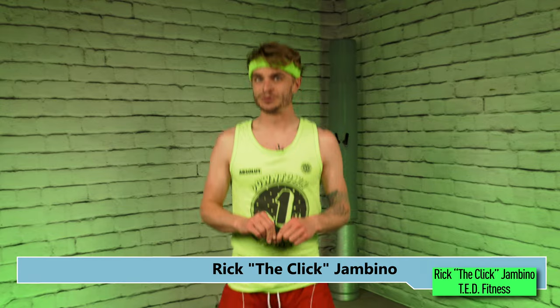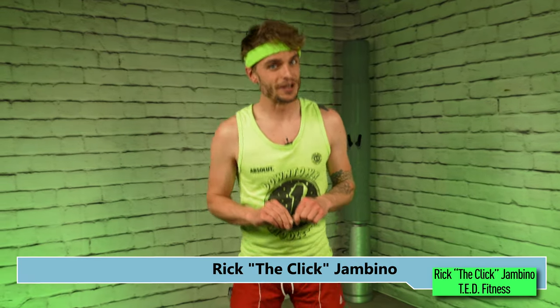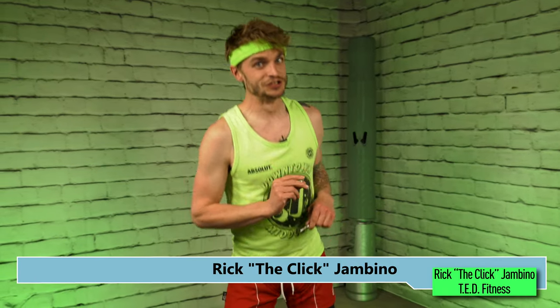Rick the Click Jambino, thank you for joining us. Thank you for having me Ben. It's been fantastic and never forget to respect the Click.